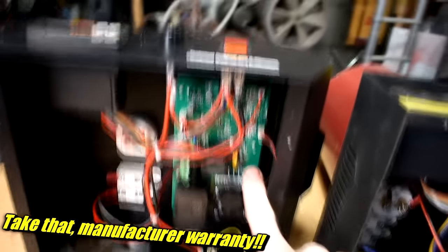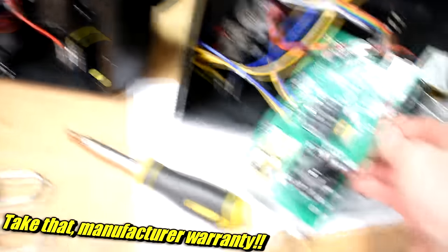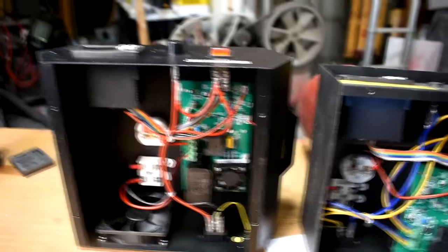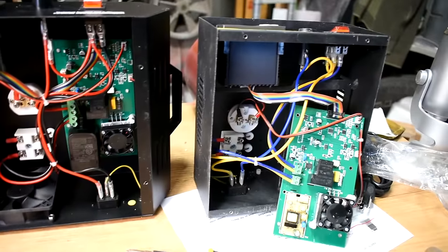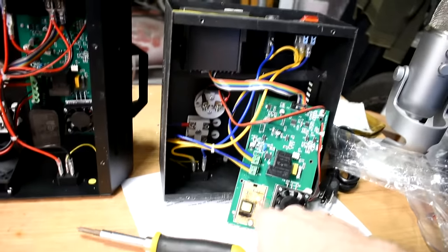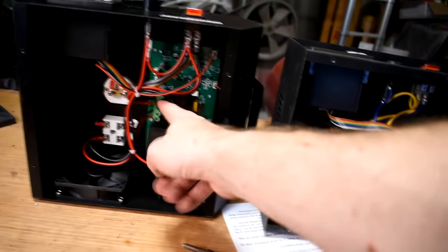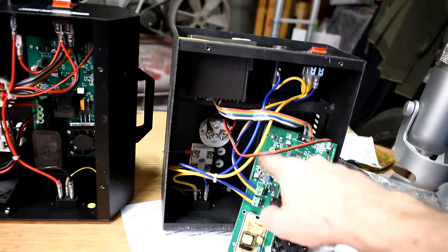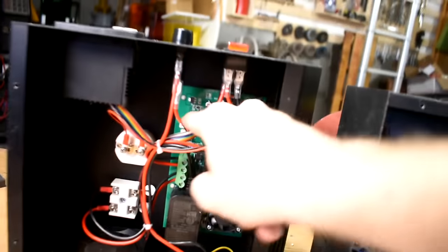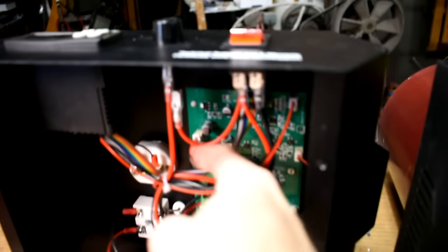I took the bottom off. Here's what that board looks like, and here's the board in the other one. They don't look that different — they're definitely the same kind of model, just slightly different. And on the other hand, this one has wiring coming out of it and plugging into a thing, and this one doesn't have any wiring or plugs there.